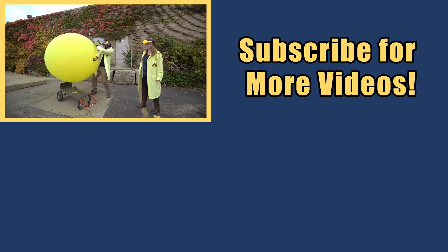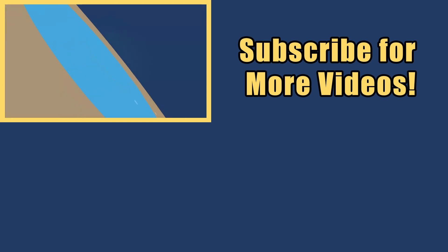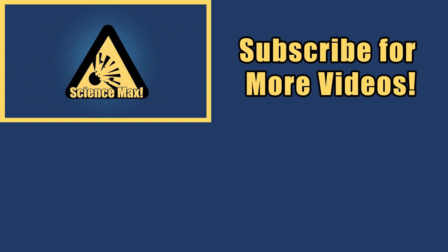My name is Phil and I take your everyday science experiments and do them big. This is Science Max — Experiments at Large! Science Max!